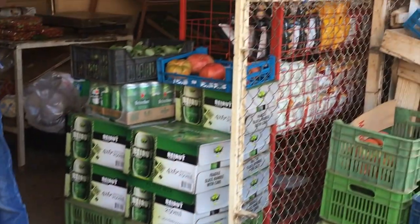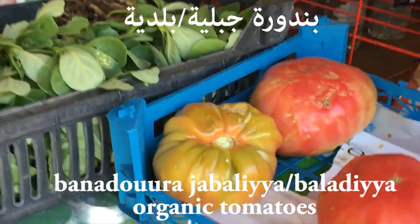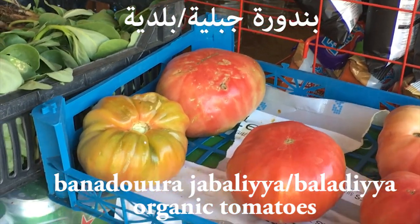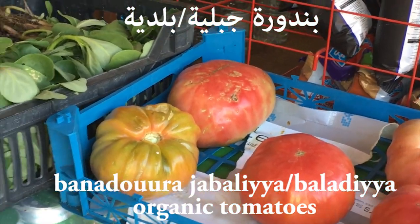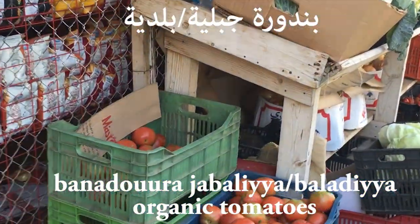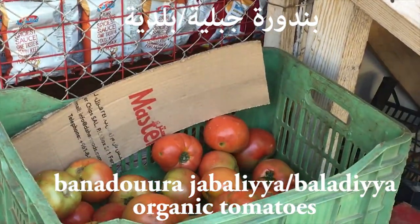I'm going to show you the same thing — bānadūrā, but it's bāladīyā or jābalīyā. Bānadūrā bāladīyā or bānadūrā jābalīyā. When I say jābalīyā, it means it comes from the mountains — it means organic, but we use the words bāladīyā or jābalīyā.